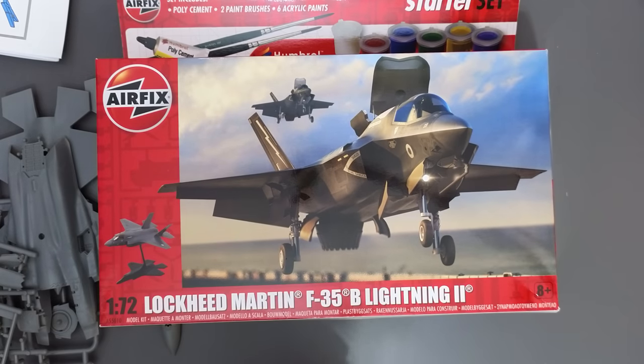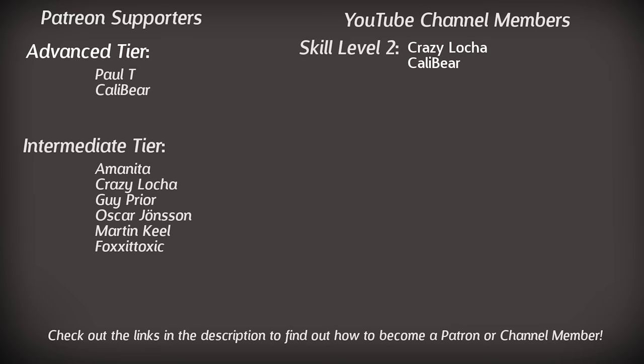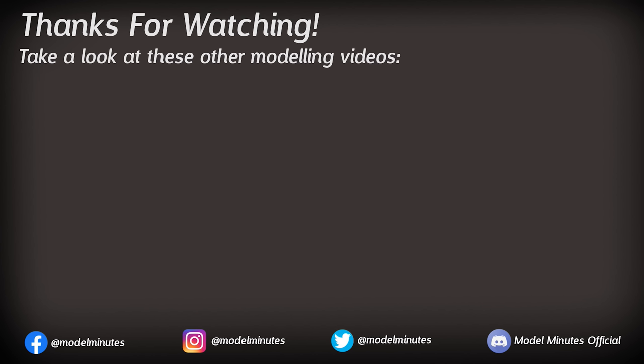Let me know down in the comments what you thought of my unboxing and if my assessment was fair. Quick shout out to my patrons and channel members for the extra support — massive thanks to those on screen, and if you'd like to join them, take a look at the links in the description. If you're new here, make sure you subscribe with notifications turned on so you never miss a modelling upload. And if you enjoyed this one, dropping a like would be greatly appreciated. Massive thanks for watching and I'll see you on the workbench again next time.